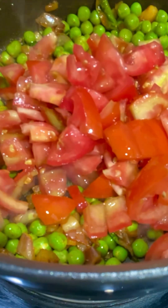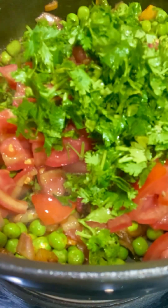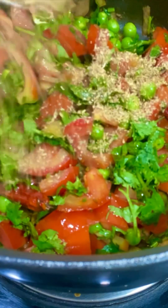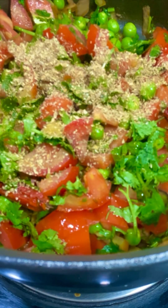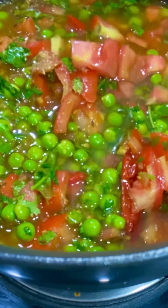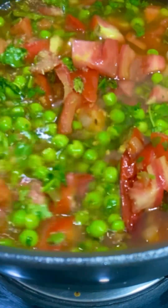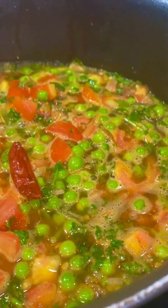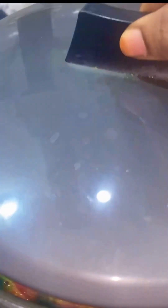I will mix the tomatoes and water a little bit. The first mix is on a low to medium flame, which is very good for the water and softening. It is too good for the tomato — sauce and cheese.